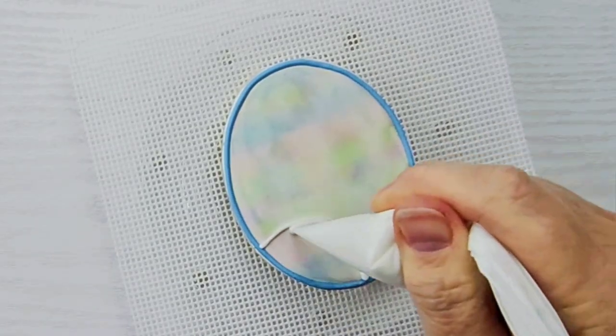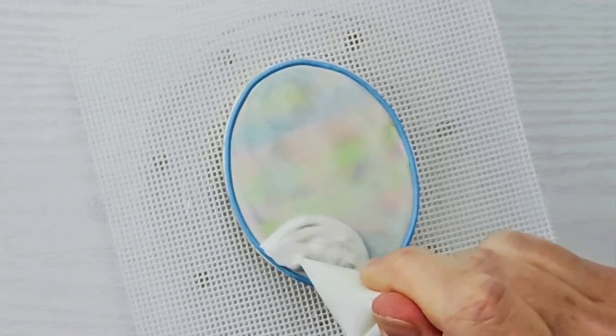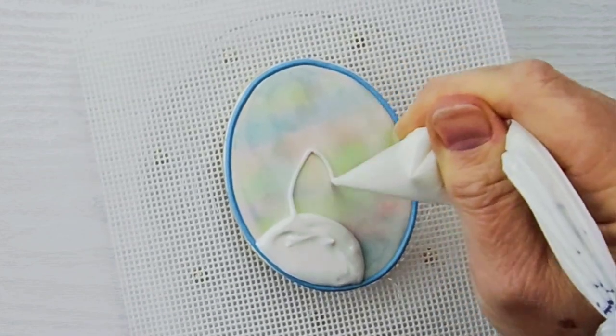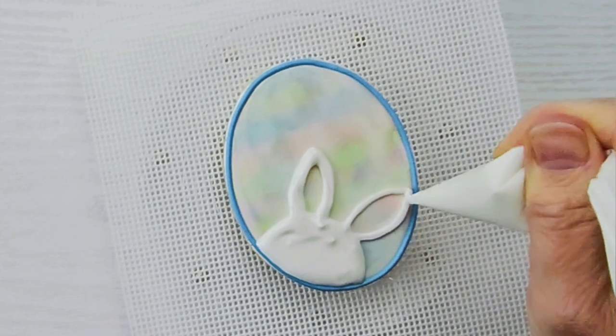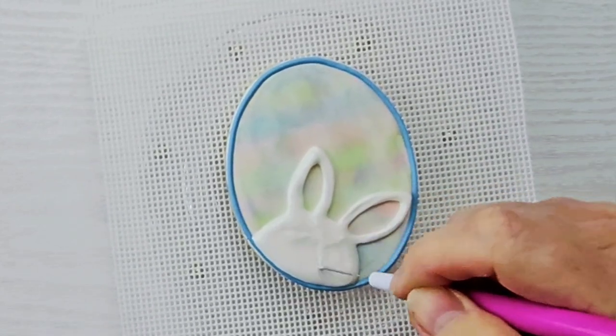So I decided to leave it at that, and then just pipe a cute bunny decoration at the bottom of my egg, and call it good for this one. I piped in a face and the outside of the ears, and then I'm going to let that dry for a little bit, and then I'll come back and add in the pink for the center of the ears and the rest of his face.